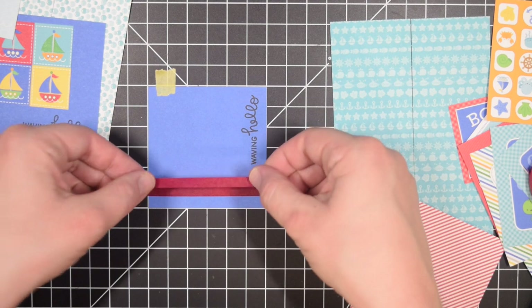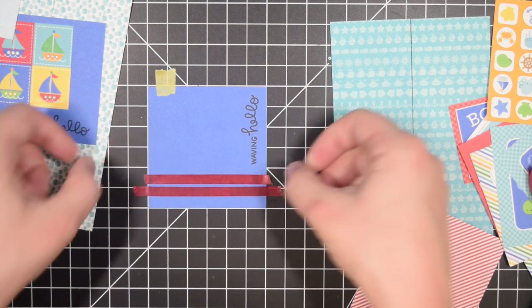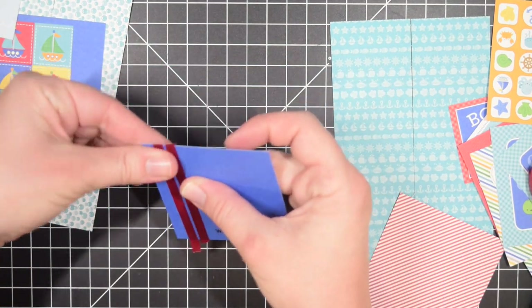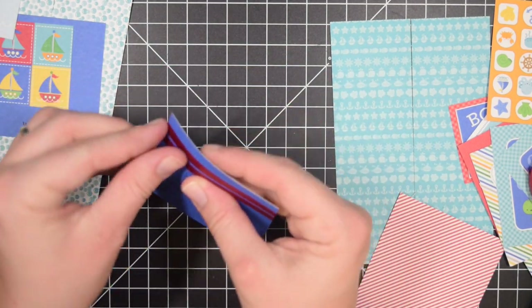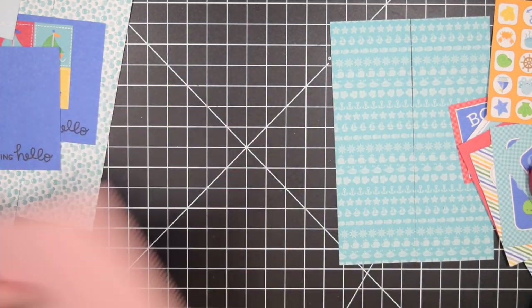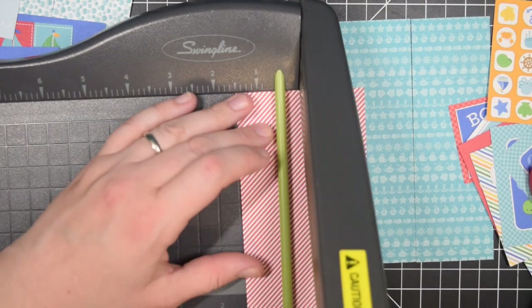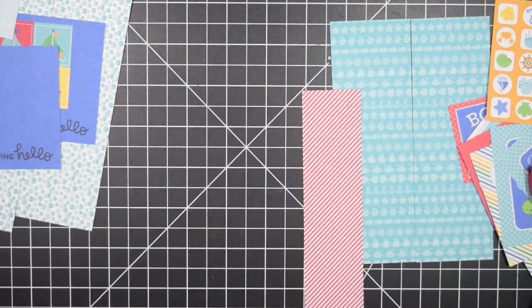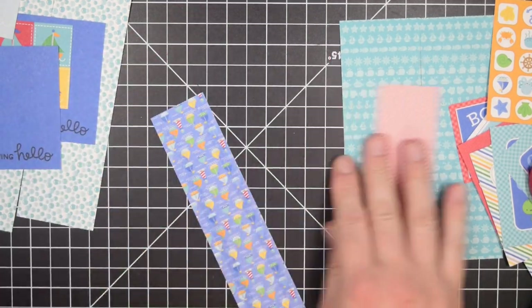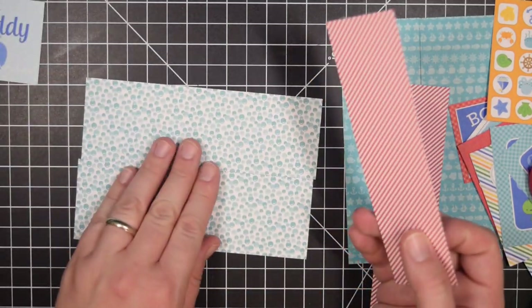If you have some simple or solid washi and you don't want to use the whole roll but want to get some use out of it, I really recommend trying this — it adds just a little bit of interest to the cards. I have so many rolls of washi tape that I love using to seal an envelope but don't have as many ideas for on a card, so that's why I'm sharing this today. One caveat: washi tape is kind of see-through, so the color beneath comes through a little bit. If it was patterned, the pattern might look funny with a dark color showing through, so you might want to use white cardstock underneath.